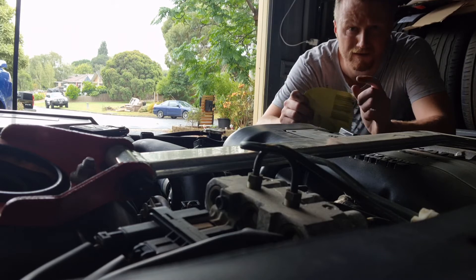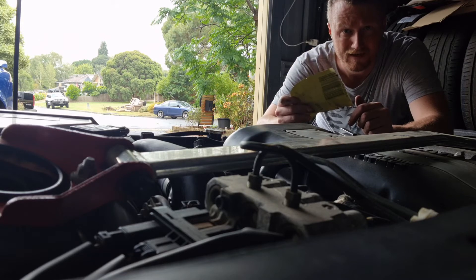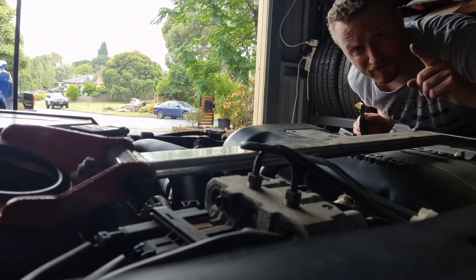A little pro tip: basically, if you've got a filter that's stuck, use sandpaper. That will make it coarse enough for you to grip and spin the actual filter off. Thanks, Trav.